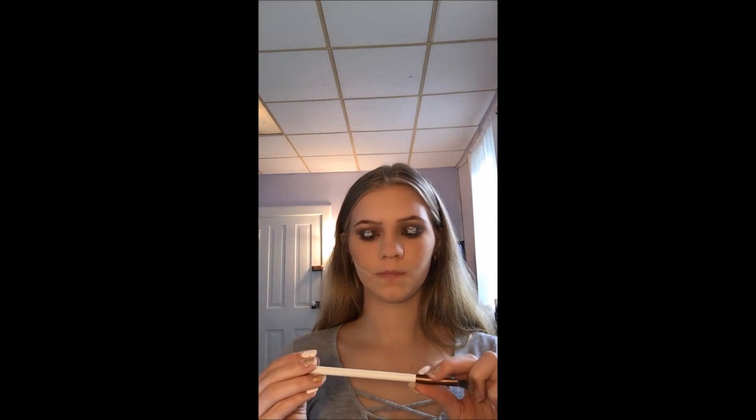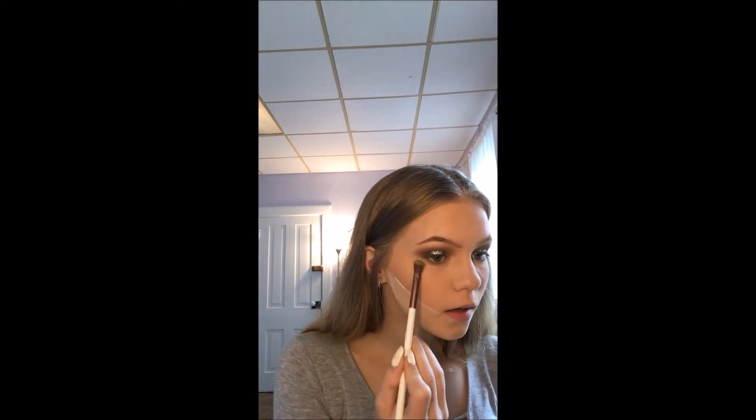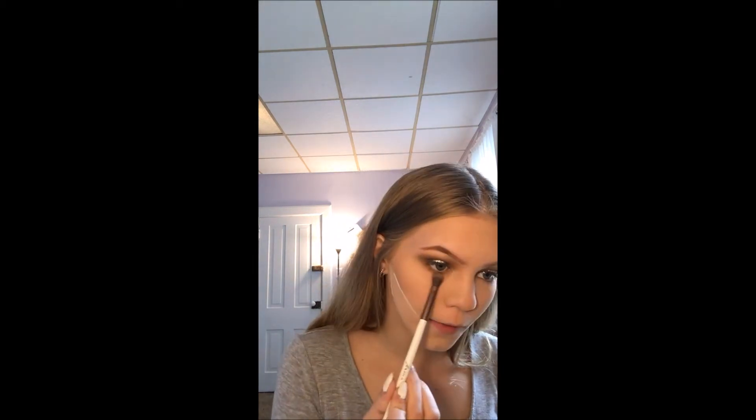I'm going to open my Anastasia — I don't know how to say it — Modern Renaissance palette to finish the bottom of my eyes. I'm going to be taking a little bit of Raw Sienna and Burnt Orange, just mix together, and just smoke that out underneath your eyes. You can really just do it like this because this kind of blends together pretty good.